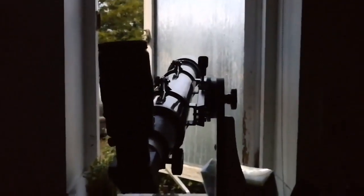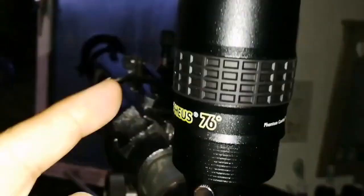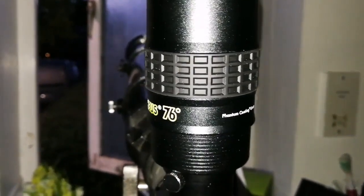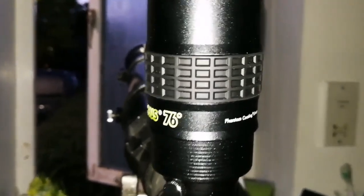The wind is so strong that it keeps closing the window, but the image quality — I must say that with this Morpheus it is similar to my orthoscopic eyepiece. The clarity is very good — a sharp image.